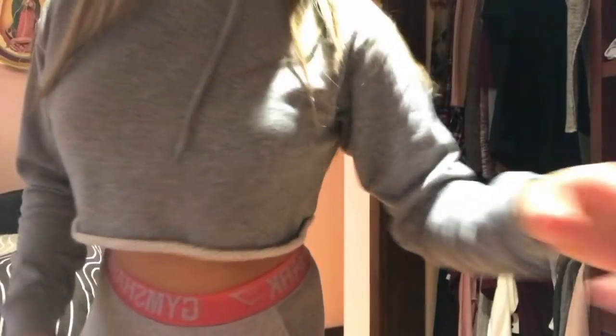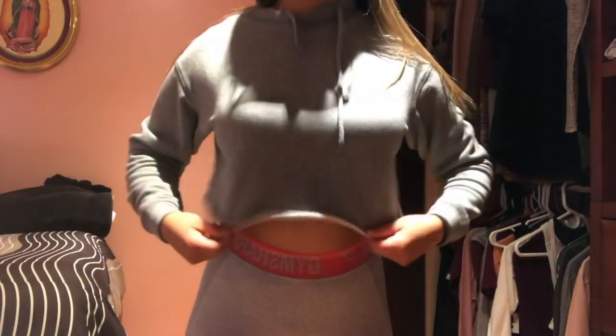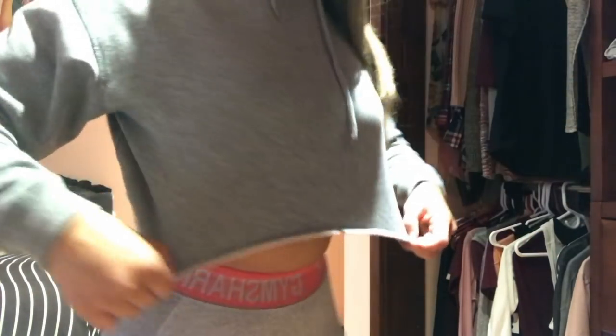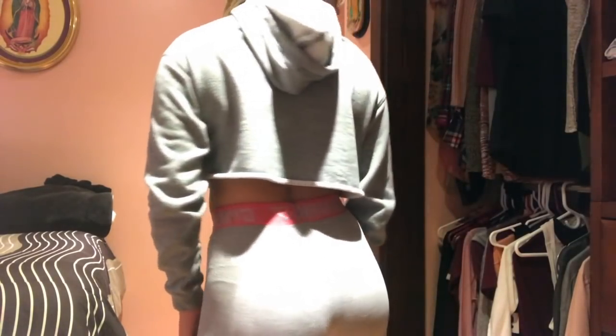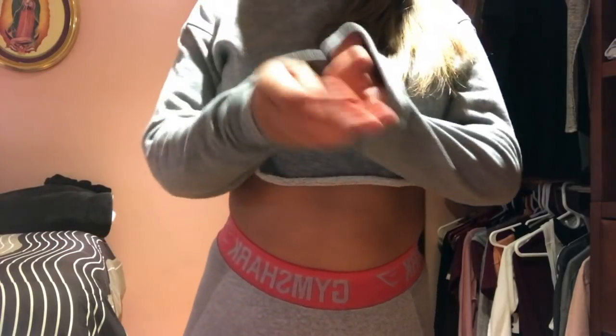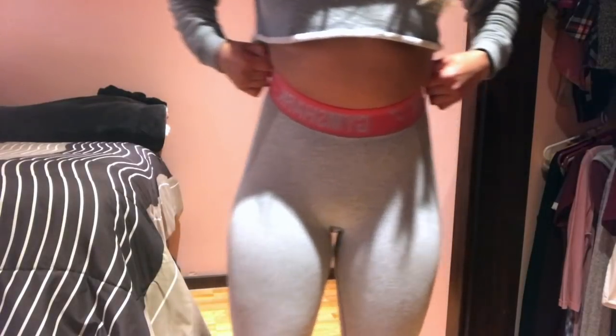Before I start showing you guys my leggings, I want to show you the shirt I'm going to wear throughout this whole video, just in case any of you would like to purchase it. I bought this from Aeropostale — I believe from the clearance section for like three bucks. I like this shirt, however when I'm sweating it feels really thick and almost uncomfortable, so it's not my favorite for working out, but as a casual shirt I'd wear it with high-waisted jeans.